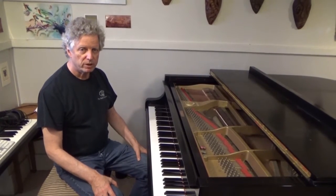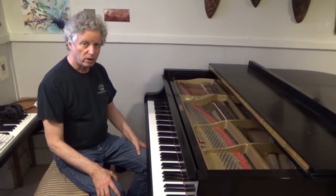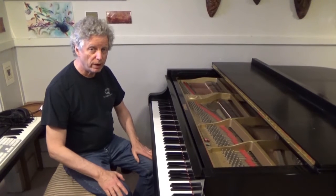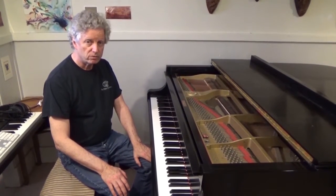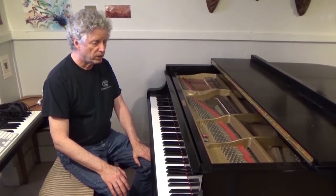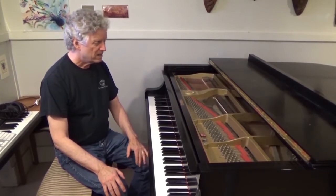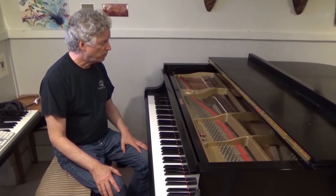Hi, I'm Chris Brown of TPR Tools, and I'm about to embark on a full regulation of the Yamaha C3 Grand Piano. This piano was bought about 40 years ago and has been owned and played by a musician who himself is a tuner, so he's done a little bit of tweaking along the way, but it has never had a proper regulation.